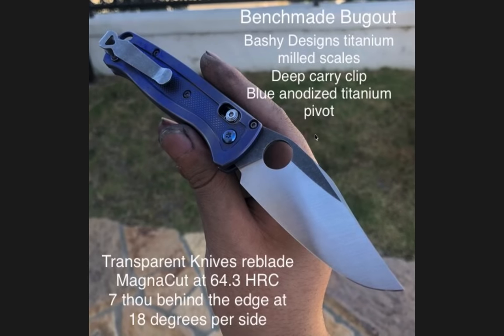Moving on to the final entry: the Benchmade Bugout. There were two or three Bugouts that made it into my uploads, mainly because most of what I got was Spyderco and Benchmade knives. This Benchmade Bugout has the Bashi Designs Titanium Milled Scales — I think we saw those on Best M EDC's videos a long time ago. These are some of the best-looking modified scales for the Bugout I have ever seen. The deep carry clip, which I believe is a Lynch Northwest clip, and blue anodized titanium hardware on the pivot. Once again, the Transparent Knives Reblade — Magna Cut, hardened to 64.3 HRC, 7,000s behind the edge at 18 degrees per side.